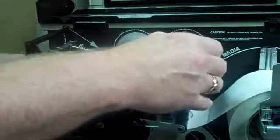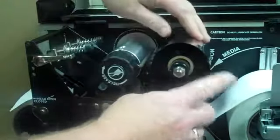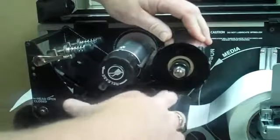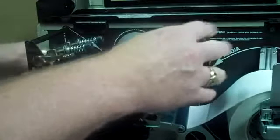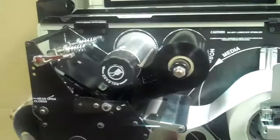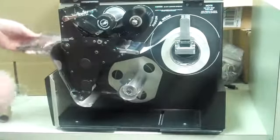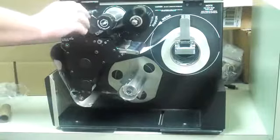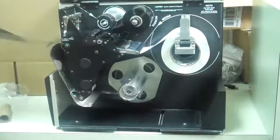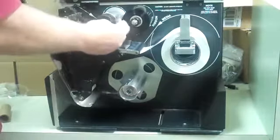Slide it through at an angle and grab one corner. Then what I like to do is bring it out about 18 inches, close the printhead, and then take the loose part and wrap it around the take-off spool.